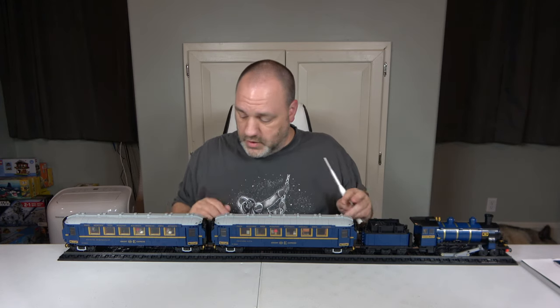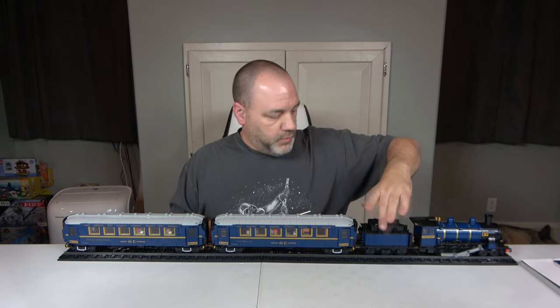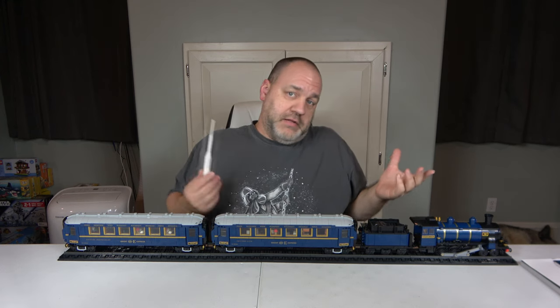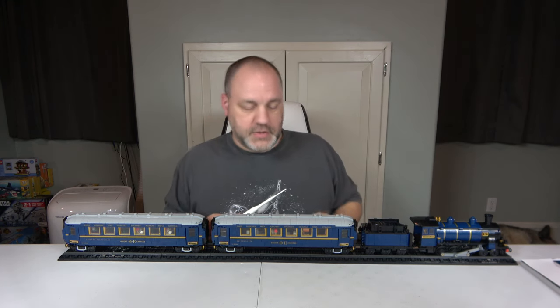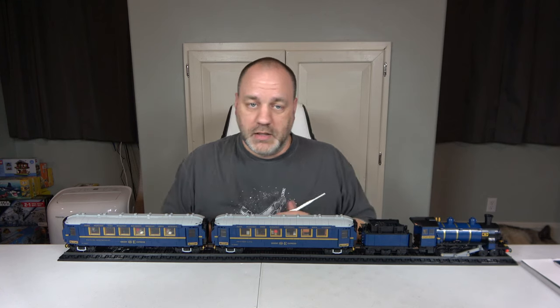Anyway, let's start reviewing this set. It is large — 46 inches long, just two inches shy of four feet. That is huge. It's only four inches wide, and five inches tall. On the metric system that equates to 116 centimeters by 8 centimeters by 12 centimeters tall.